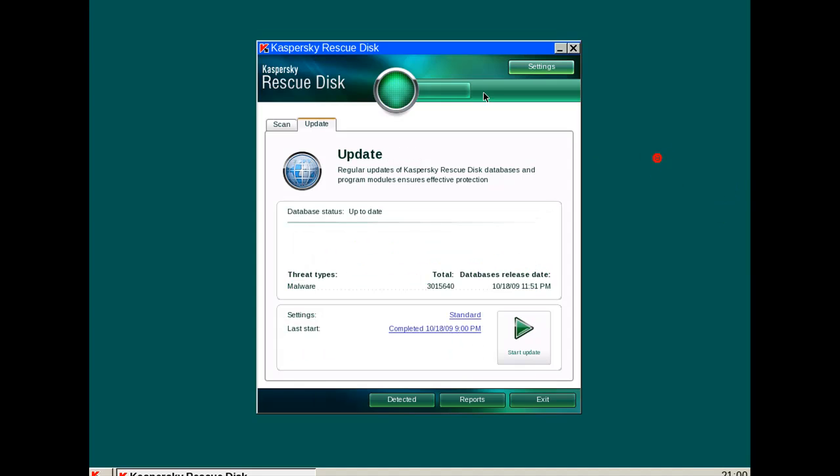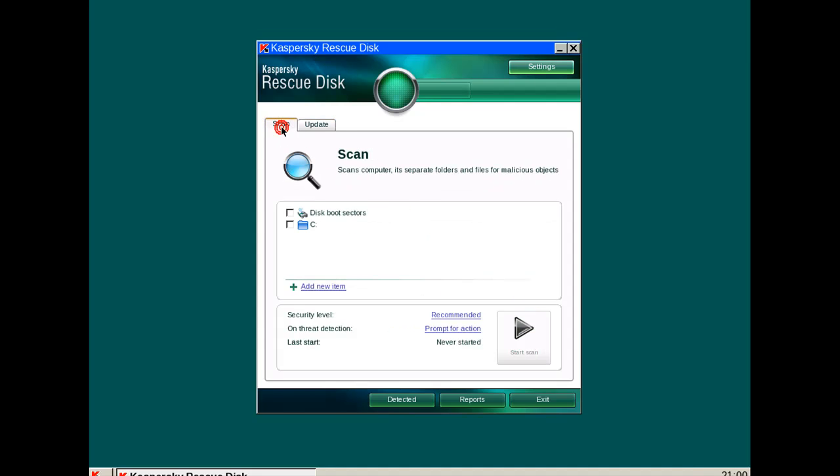Okay, the Kaspersky Rescue Disk finished updating — got the updates. It's pretty simple: you select what you want to scan and hit Start Scan. Because this is bootable, no malware can hide from it — it can't disable it, it can't do anything. And that's the nice thing about using a bootable CD or USB.